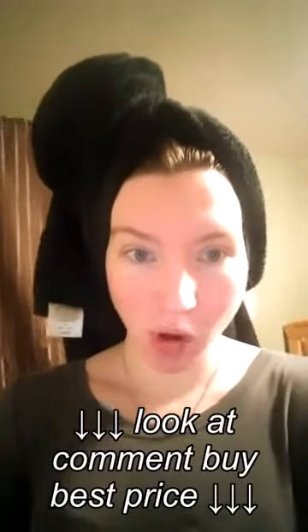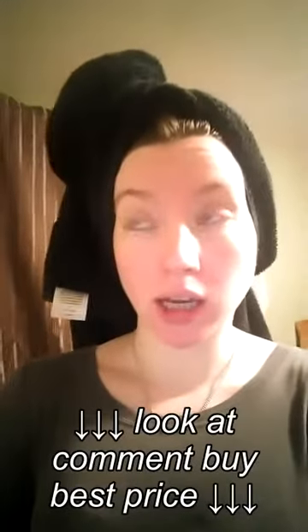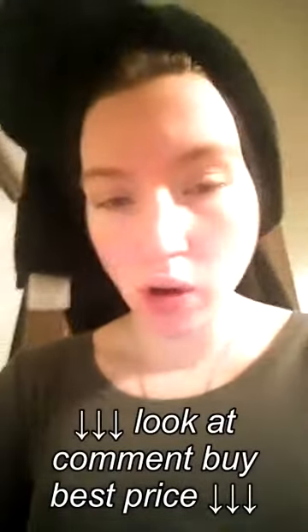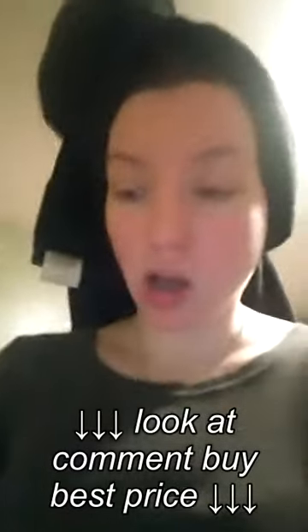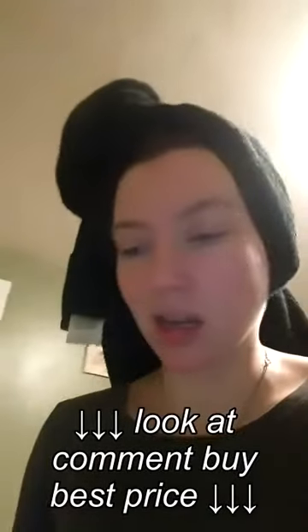Hi there YouTube, good morning, it's me Mrs. Mitchell. Today I wanted to make my first video about cloth diapering. Pretty much what I'm gonna do here is a review of this Dekor diaper pail. This diaper pail can be used as either a disposable diaper pail or a cloth diaper pail. Here we do cloth diapers.